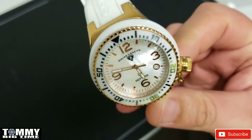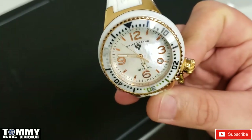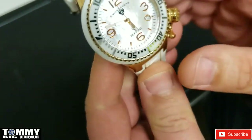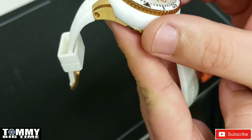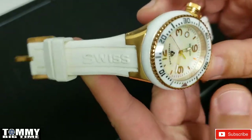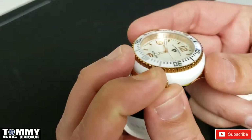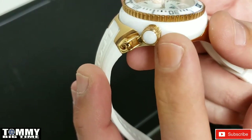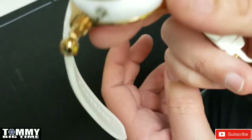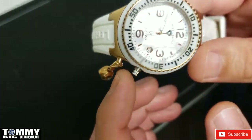This one's got the mother-of-pearl dial which really pops, and it's a unidirectional bezel with bezel clicks. It's a white ceramic bezel with a white ceramic case, and then you've got gold on the lower part of the case on the lugs, with a white strap that says Swiss Legend on it. The crown has a little cap, kind of like a Russian diver from Invicta, that hangs so you don't lose the cap that goes over the crown.